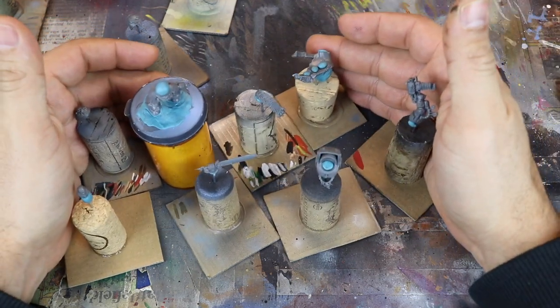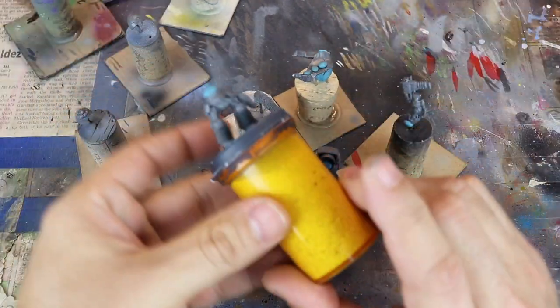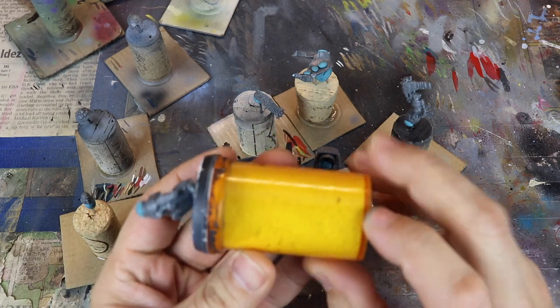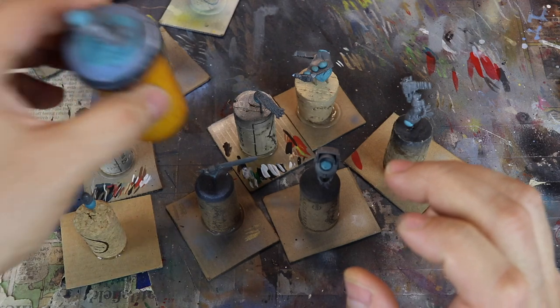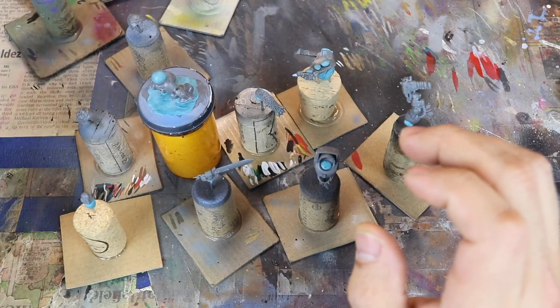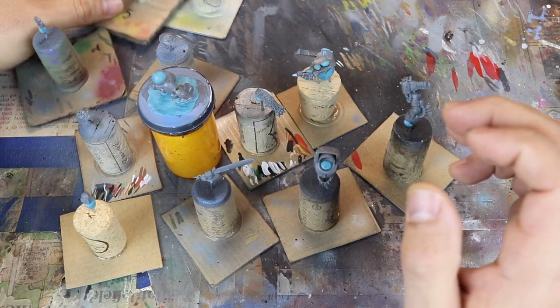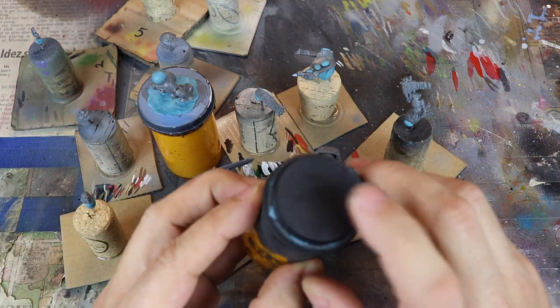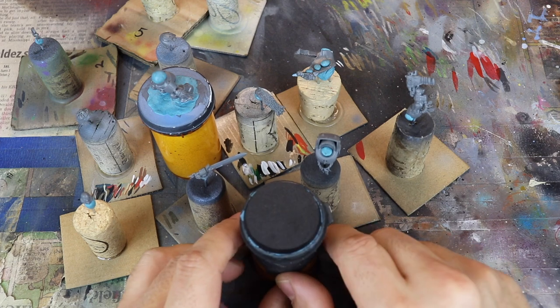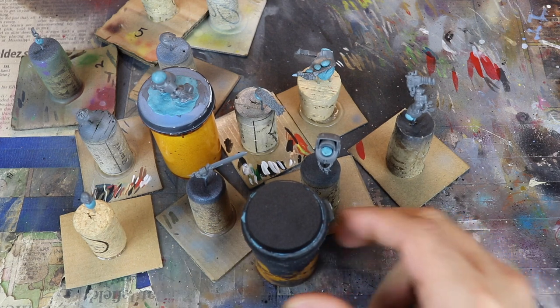All these sub-assemblies are for one miniature. I start off with this piece right here, the pill bottle, and then I build upon that. That's usually the base structure, and the other pieces go on as I paint it. If you look back at the tutorial linked up here, you'll see it all come together. I also put another one on the base for a sub-assembly as well.